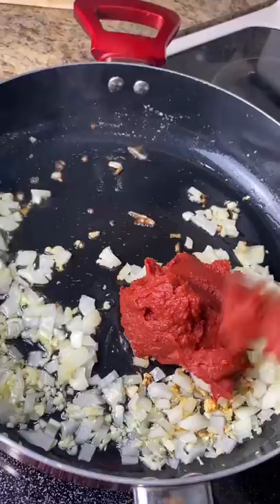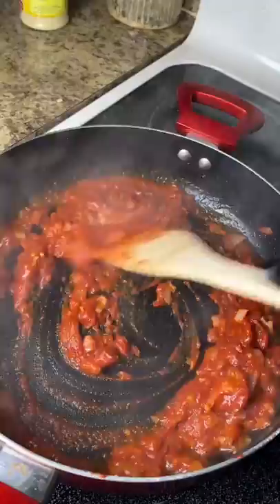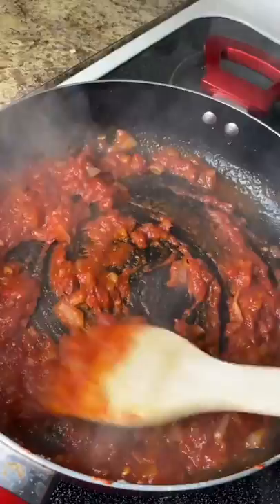I add one can of tomato paste and let that cook down. Now I'm gonna add about half a cup of vodka — whichever vodka you'd like — and let it cook down. That's a very important step to bring out the taste of the tomato into the pasta really nicely.